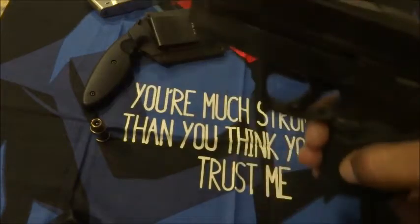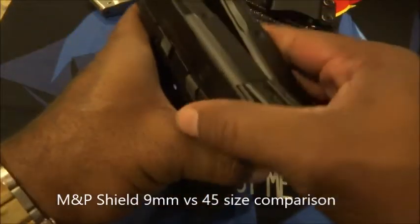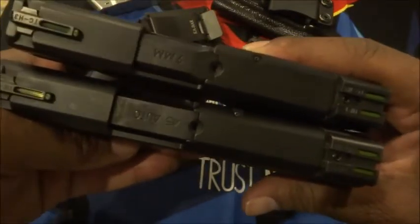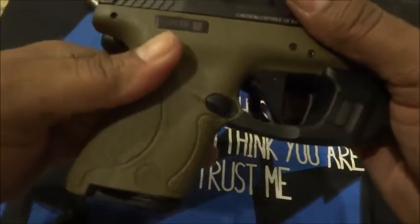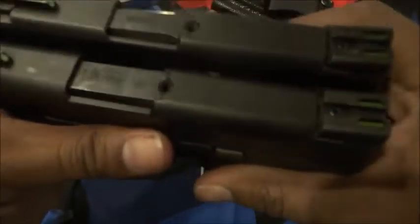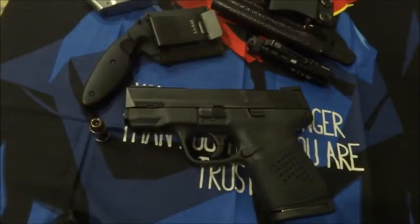In terms of size comparison to the actual nine millimeter Shield, here we have them side by side. You can see that the 45 ACP is a little bit thicker than the nine, which is expected. Lengthwise, the grip is a little bit longer as well, and it has a slightly longer barrel. So it's a little bit bigger than the nine millimeter version. It does handle recoil very well for such a small gun shooting such a big bullet.